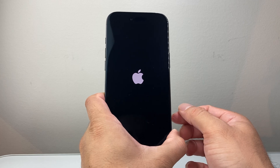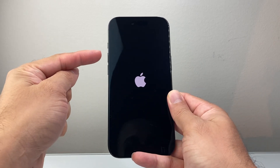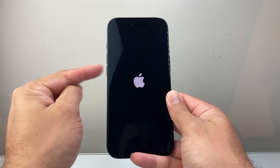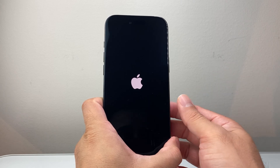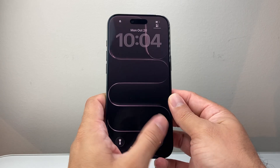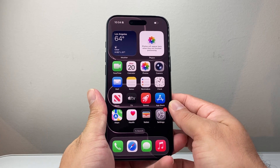And that is a force restart of this iPhone Air. Remember: quickly press and release volume up, volume down, before holding down that side button. I hope this video was helpful, so please consider hitting the like and subscribe button for more tips and tricks for your iPhone. We'll see you guys next time.